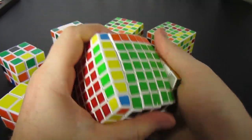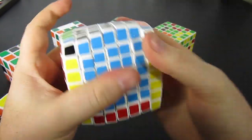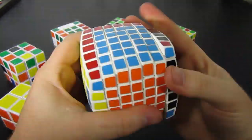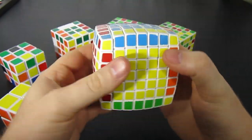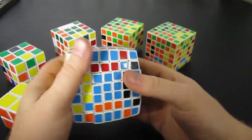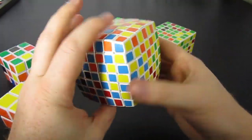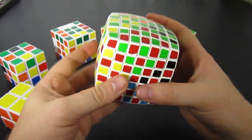The 7x7 looks really cool with the SuperFlip. So with the 7x7, we do the SuperFlip three times: first one layer deep, then we do it again two layers deep, and then finally we do it three layers deep. And then we have a really nice looking puzzle.